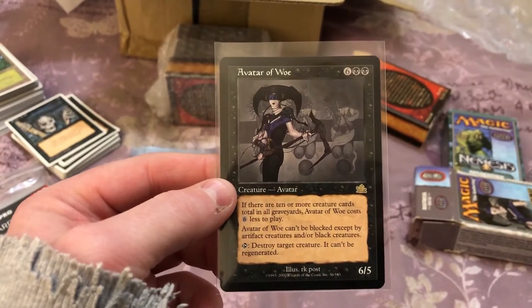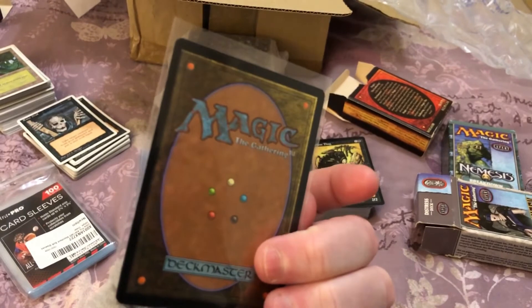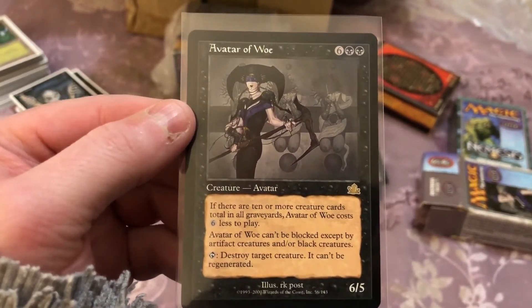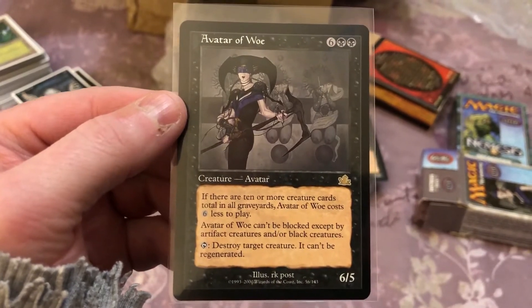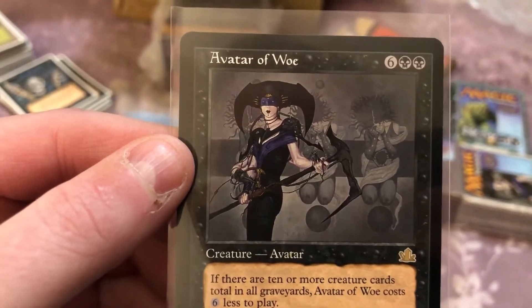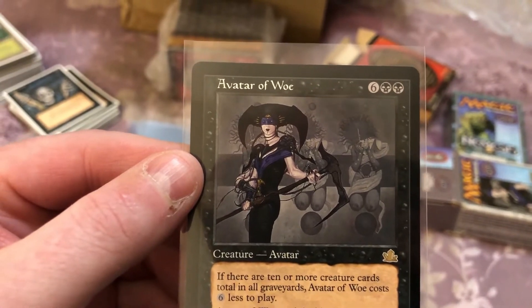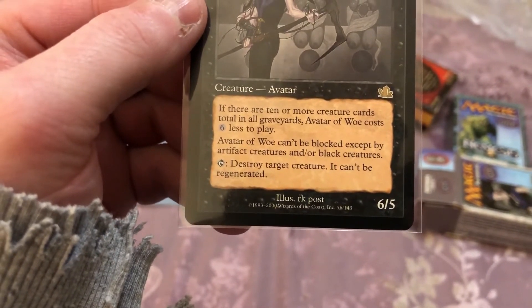I never had a decent copy of it — I think I've got a damaged copy. This one looks in very good condition. It's from Prophecy, and I don't think it goes for any decent money, but the point of this channel isn't really all about money — it's about collecting Magic and 40K. I really love the artwork on some of these cards, particularly this one, and I think this is the original printing of it. Beautiful bit of art by RK Post.